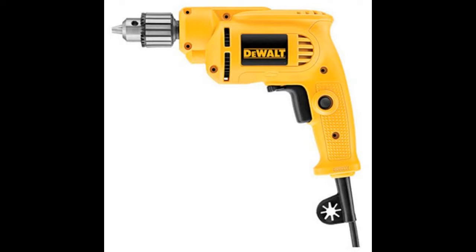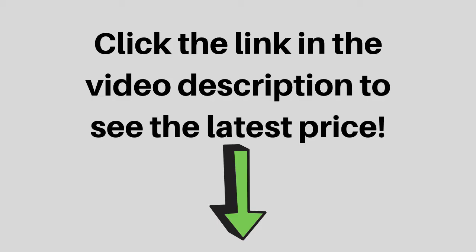There are lots of well-designed electric drills out there. If you want a good piece of equipment for DIY house projects, then the DEWALT DWE-1014 is one available. Click the link in the video description to see the latest price.